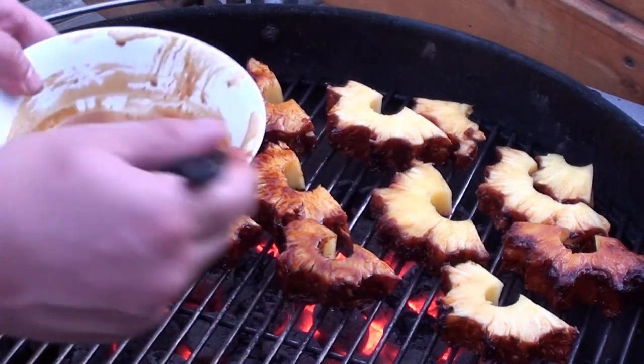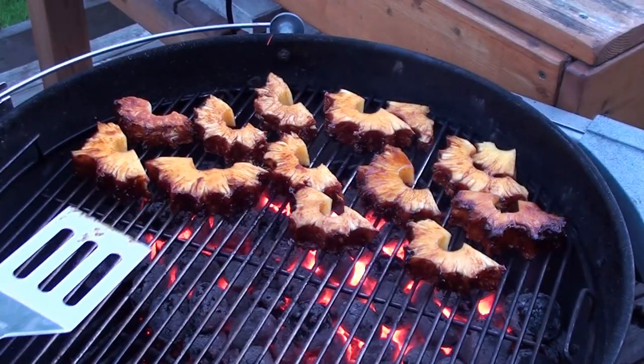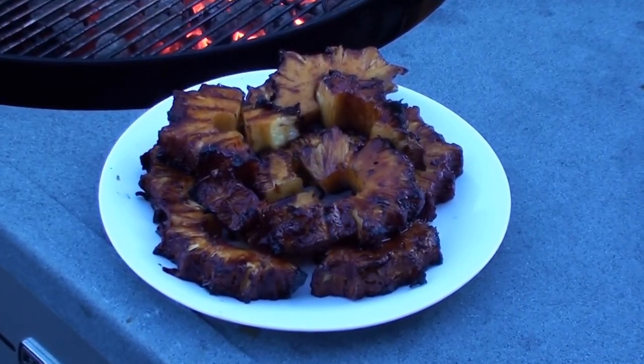You only want to leave it on for a minute or two on each side just to brown it up — you don't want to blacken it. After a minute or so, give it a quick flip and brush on the other side. Grilled pineapple looking good.